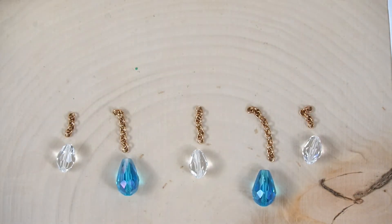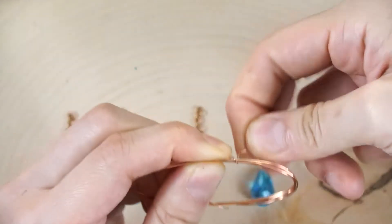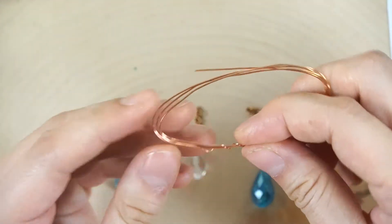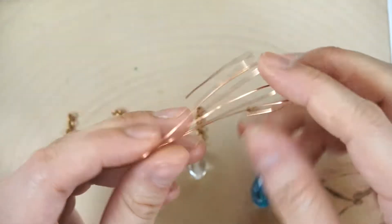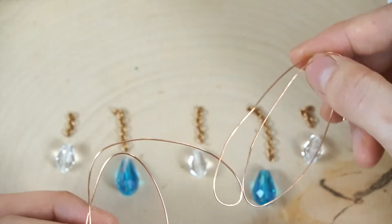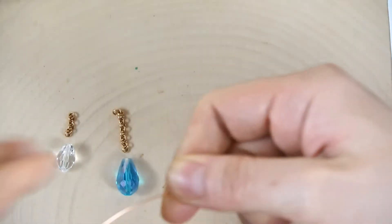Now move the cloud aside and unwrap some of the thicker wire — this is 22 gauge wire. When you unwrap it, be careful not to poke yourself; wire can be quite pokey especially these really thin pieces and they can go into your finger pretty easily. When you open it up, don't just start pulling or you'll get a kink. You want to slowly undo all the loops and pull it straight.